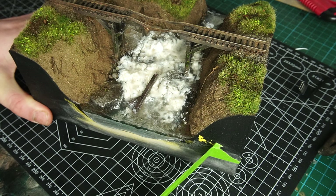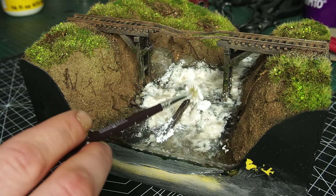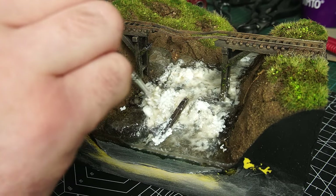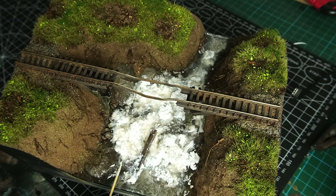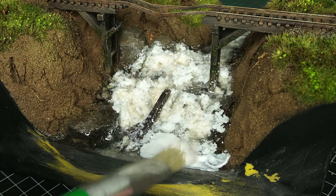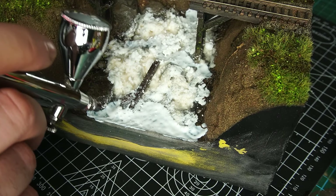When that second resin pour had dried, I could come in and blend in the broken bridge support with some more of that baking powder white water. Then once I was happy, I could move on to adding the final layer — creating a ripple effect using some gloss mod podge. I applied a fairly thick layer across the surface of the resin, and then came in with the airbrush and pushed it around to give me a nice rippled effect.